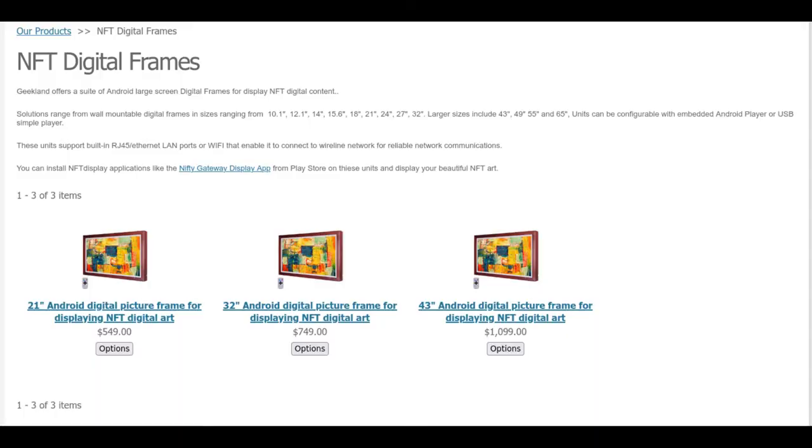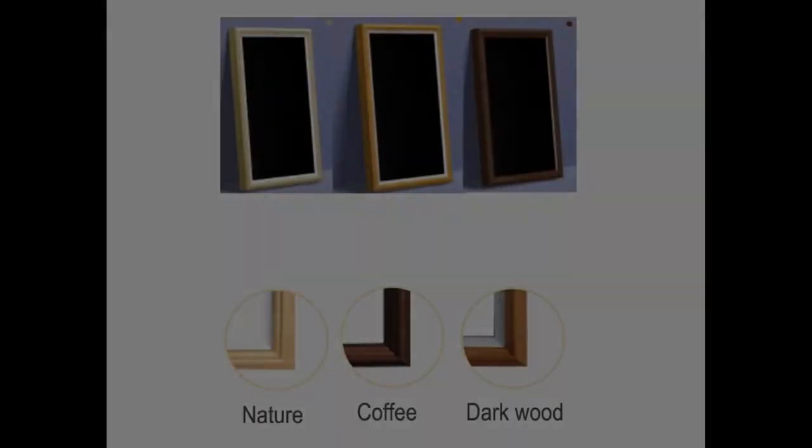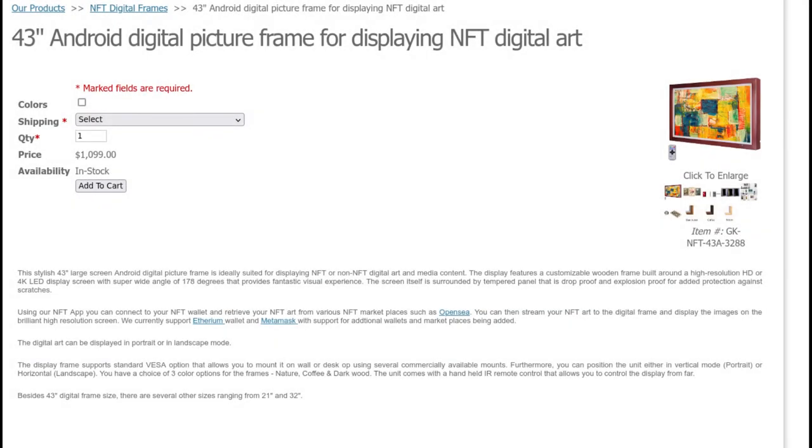The next supplier is called Geekland. They supply NFT wall-mounted digital frames ranging in various sizes: 10.1 inches, 12.1 inches, 14 inches, 15.6 inches, 18 inches, 21 inches, 24 inches, 27 inches, and 32 inches. There are also larger sizes available, which are 43 inches, 49 inches, 53 inches, and 65 inches.